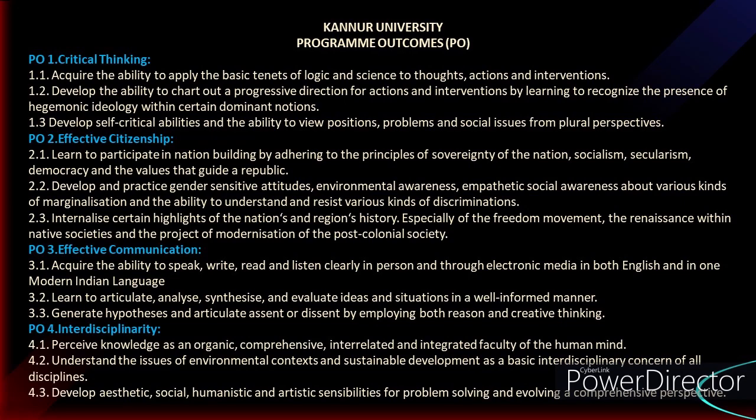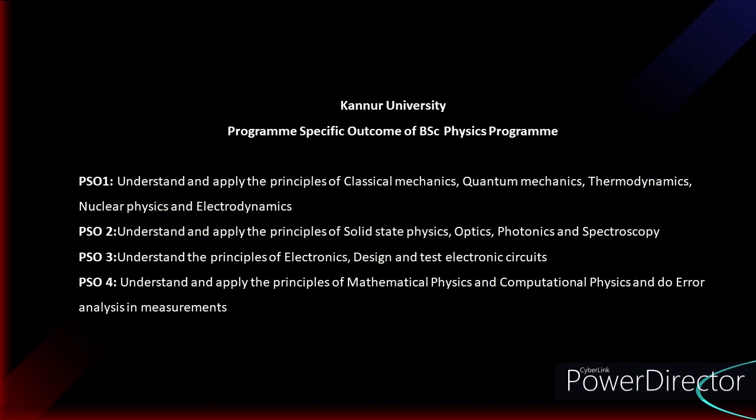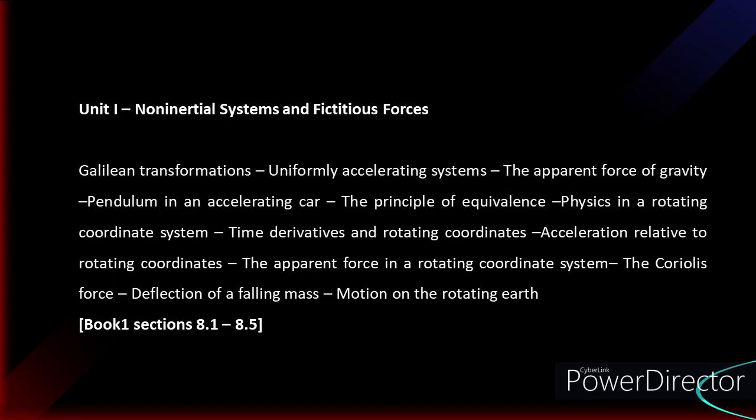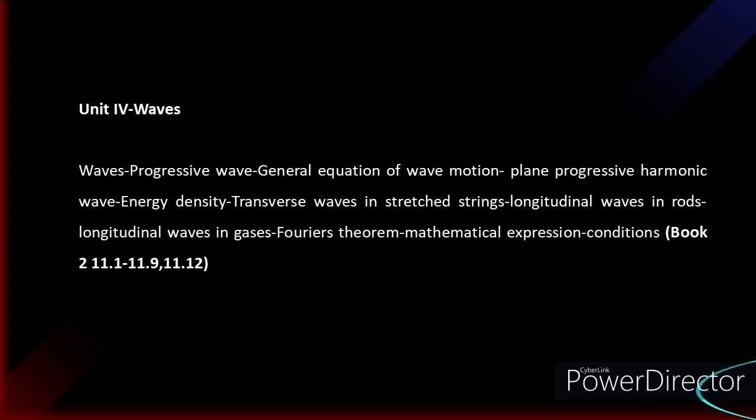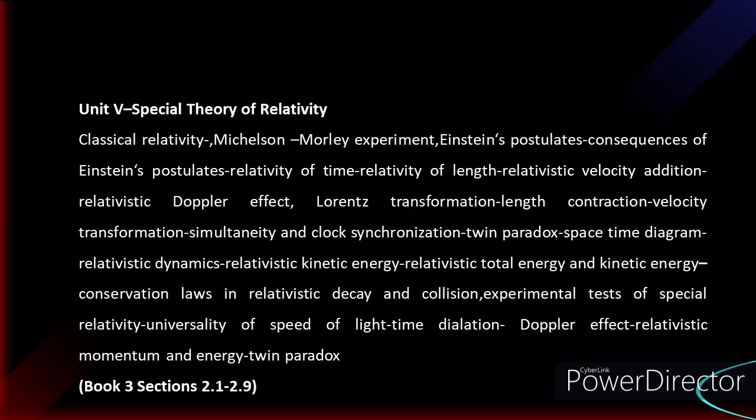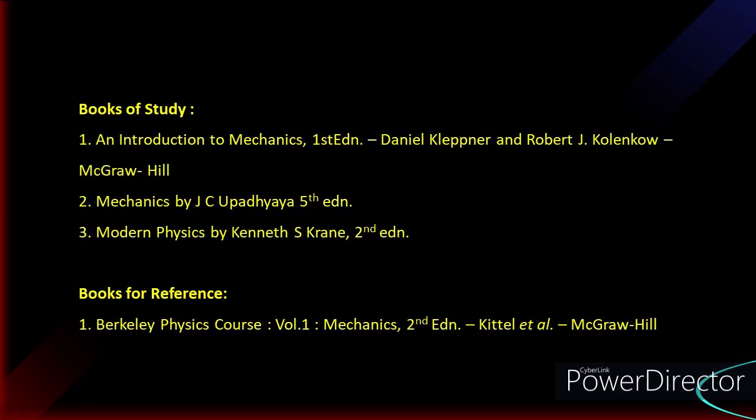This is the program outcome of Kannur University — at the end of the BSc program you will achieve the listed outcomes. The program specific outcome is particular to the BSc Physics program. The syllabus has five units; you can pause the video to take notes for each unit. There are three books for study and one book for reference.